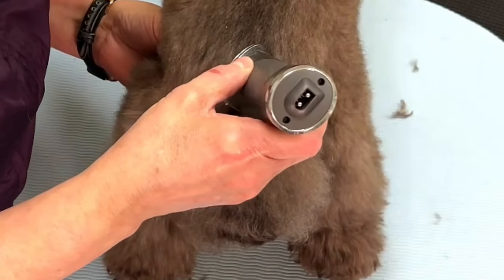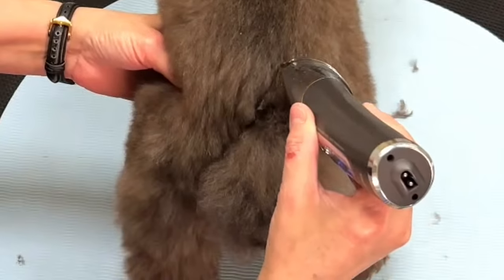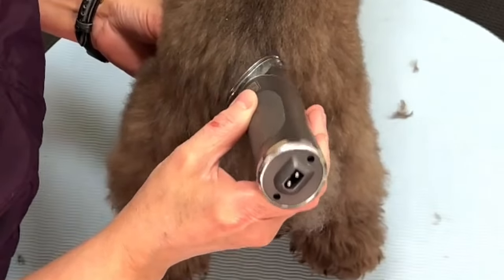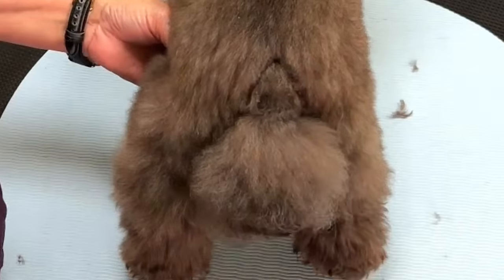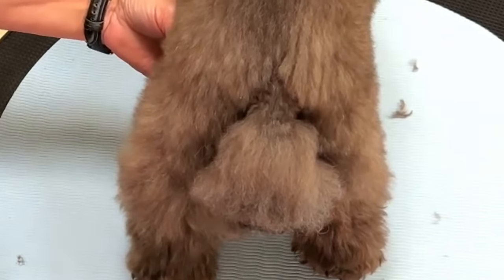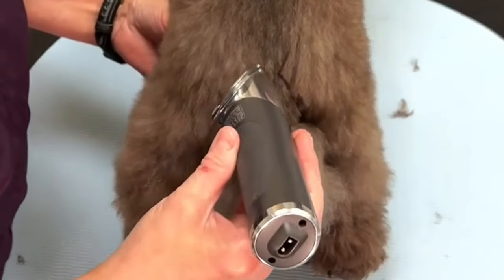Bebe is going to have a fluffy trim so I am going to leave a V in front of her tail. It sets her tail up nicely on her back. To do this I'm going to use a 40 blade, bringing my clipper straight down on either side of the V, cleaning it up a little bit, brushing it again, bringing my clipper straight down on top of the V again, and then coming back in and cleaning it up from the other direction. So we're going to see a little bit of a V.